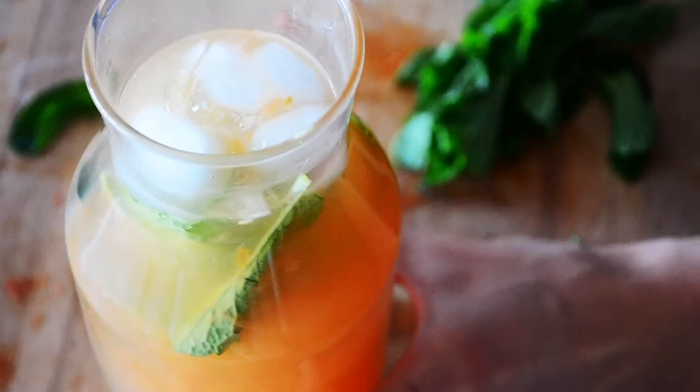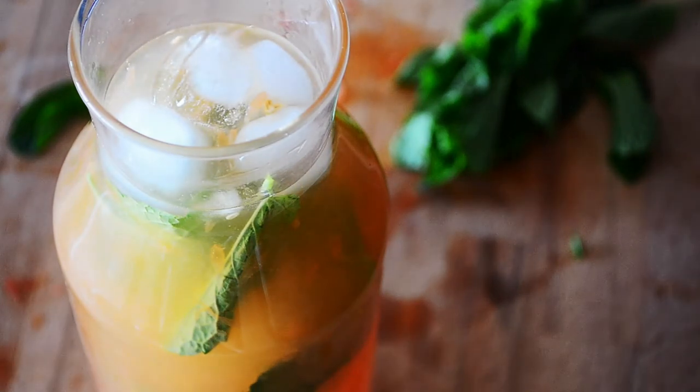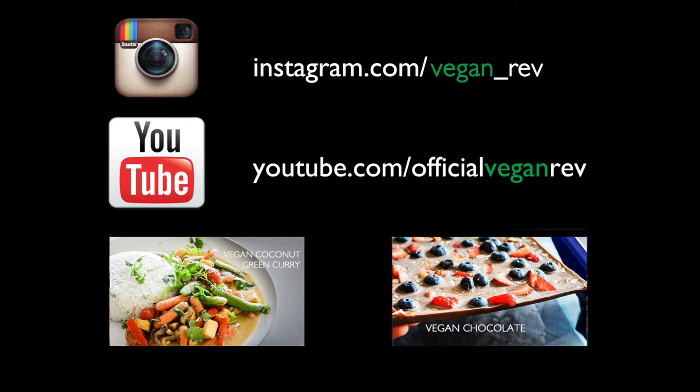So refreshing and looks absolutely stunning. Grapefruit lemonade. Remember to subscribe on YouTube so you won't miss a single episode.